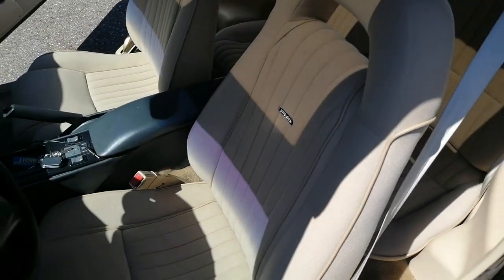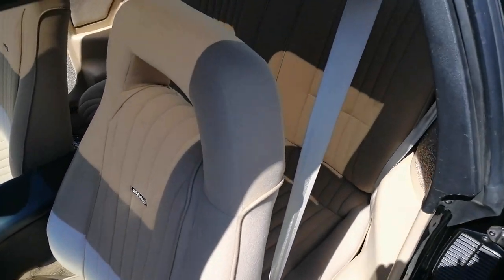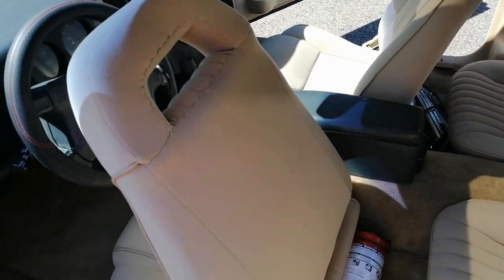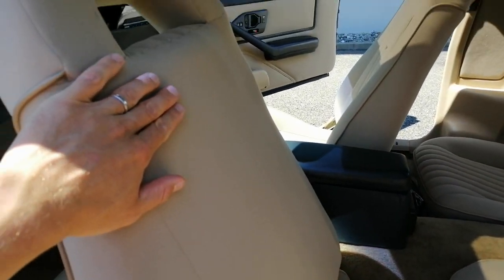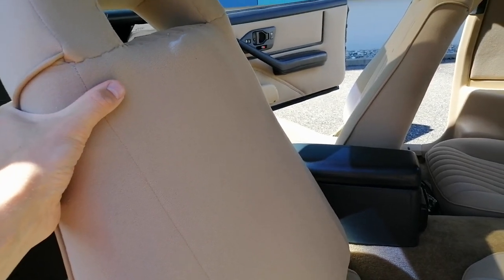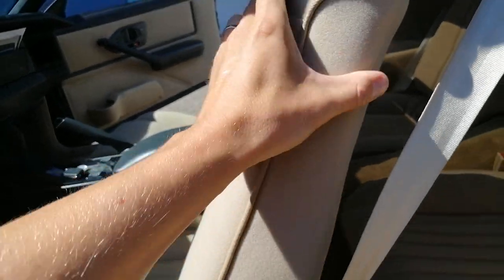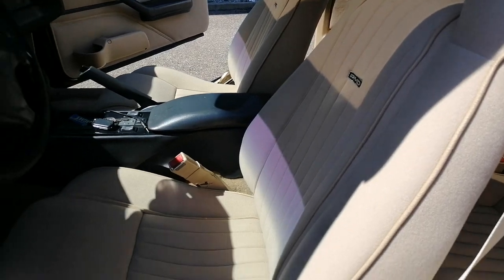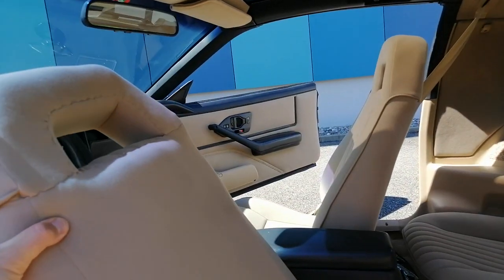I'd say if you weren't a Knight Rider nerd or enthusiast, you probably wouldn't notice it. I do understand if you insist on having the original PMD seats. Obviously on the original PMD seats there's another plate fixed on the backrest, but I don't have that and I'm not going to replicate it. It's fine for me. Even if I were to get another set of original PMD seats, I don't think I would change them — I love these seats. They make my car unique.